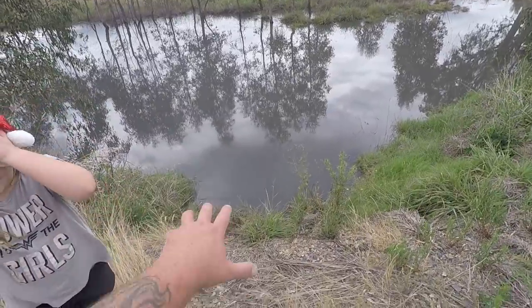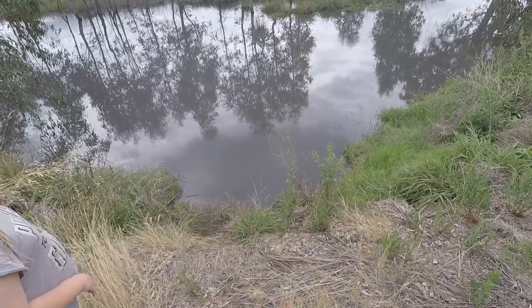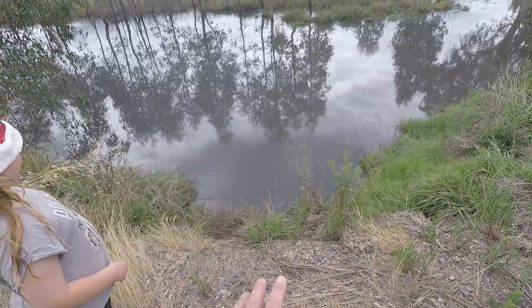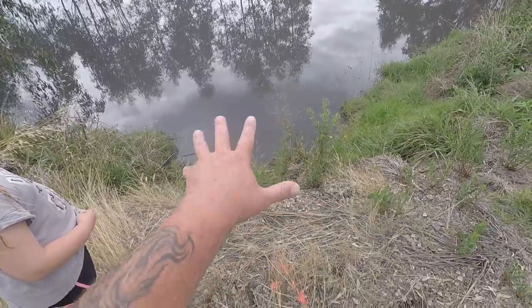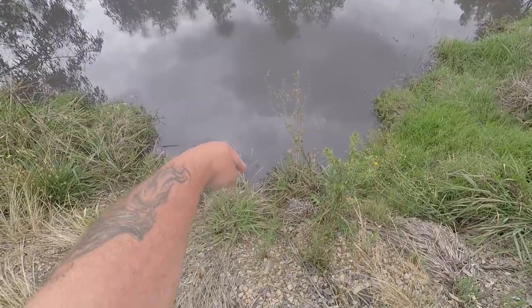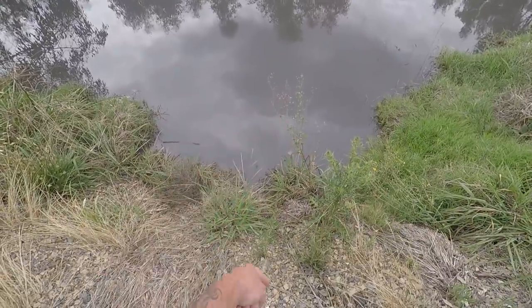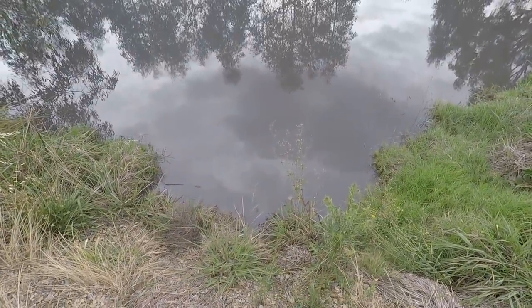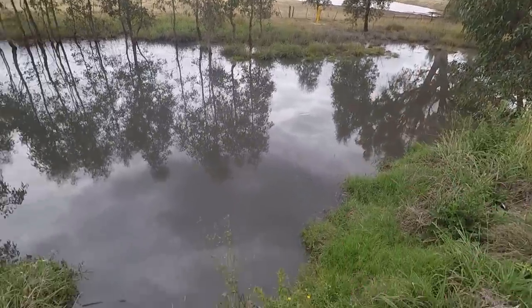Now this is purely an experiment. This little spot here — I've caught stacks of little bait-size yabbies over the years. I came out here with my little collapsible bait traps about a month ago and it was dry as a bone. Well, there was a little bit of water underneath where I'm standing in a culvert, but all out here was really dry. There's a dam over there.